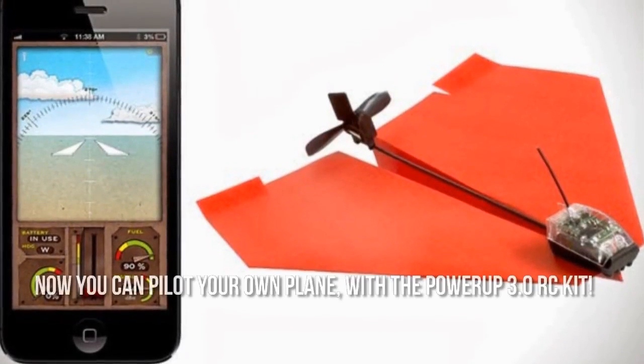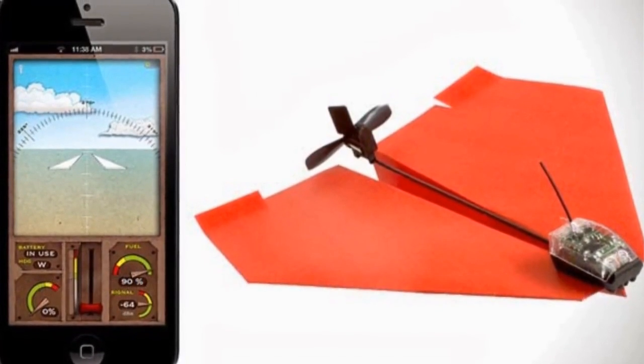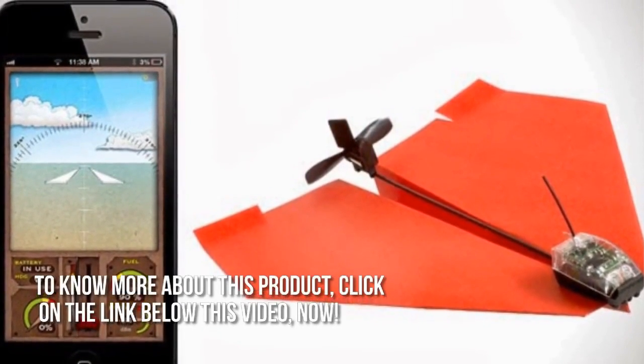Now you can pilot your own plane with the PowerUp 3.0 RC kit. Thanks for checking out our review. To know more about this product, click on the link below this video.